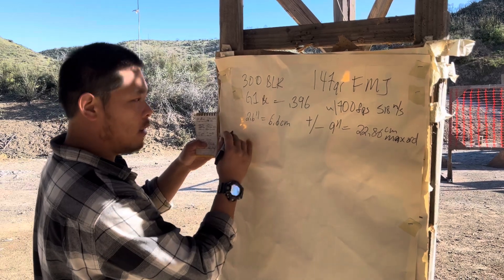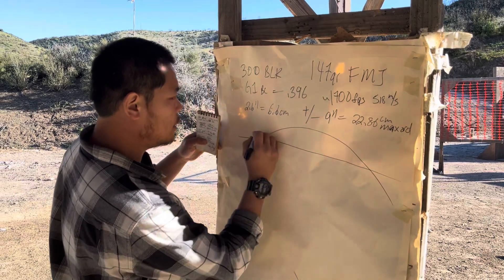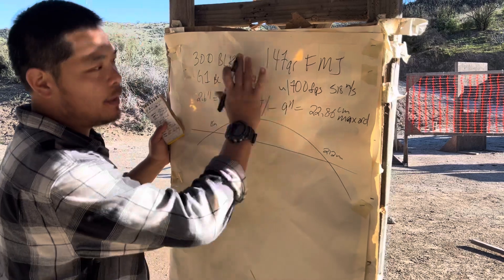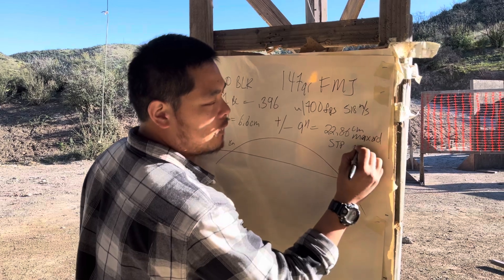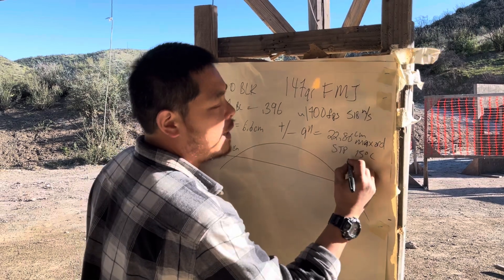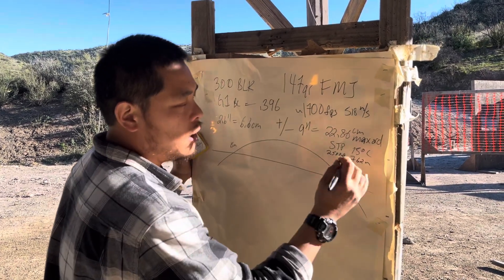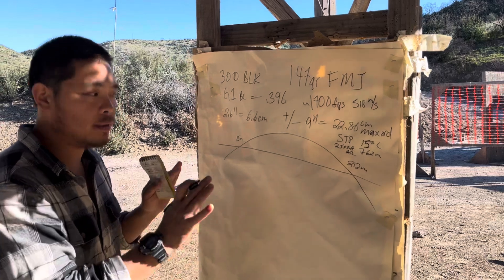Our near zero is going to be 15 meters. Our far zero is going to be 212 meters. There are a few assumptions I did not tell you: we're at STP — standard temperature and pressure — so that means 15 degrees Celsius. Here at this facility for Monarch Defense in Northern California, we're at an altitude of 762 meters, which is about 2,500 feet ASL, above sea level. This will be different for you, but it's going to be close enough for the vast majority of you guys to get good value out of this.